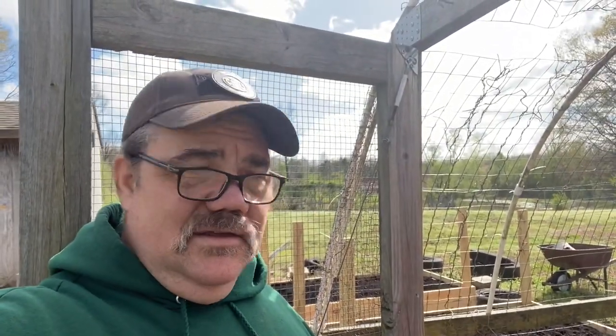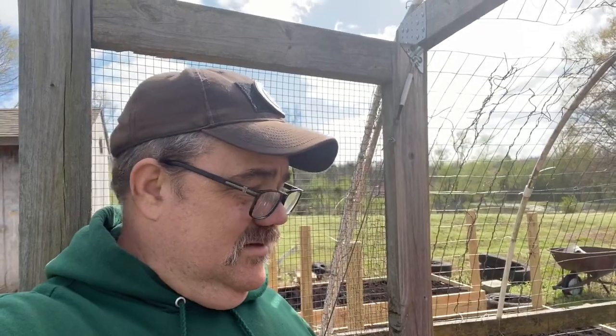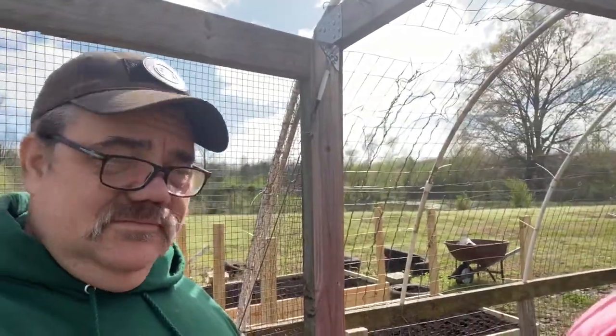We got a lot done today. It's been a good day. So, speaking of good day, we'll say good day to you all — hope you guys had a great day too. Until next time, don't forget, His way is the best way. We'll see ya!